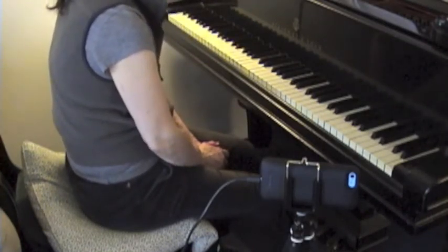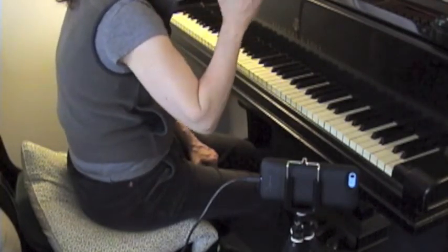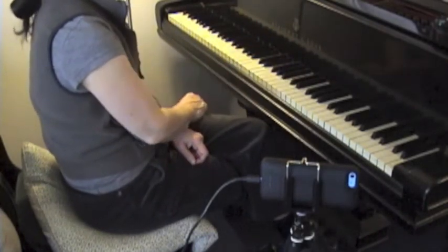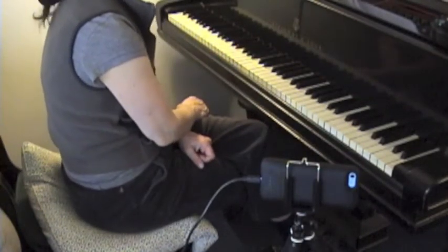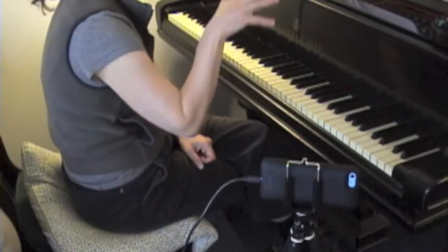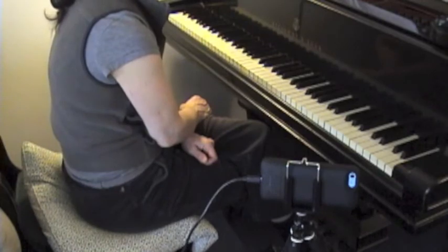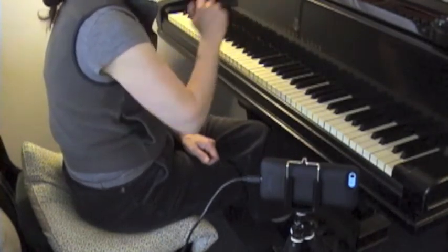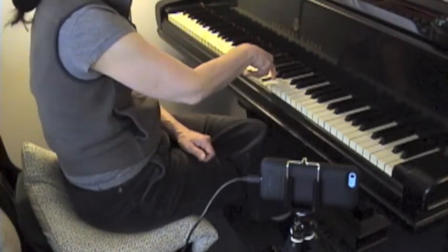That's good. Perfect. Exactly — because the destination note is the F, not the G sharp. It's the F. That's right, and that's a very rounded F. It's a very rounded sound you want on that. Lean round on that F. And then wrist forward on the A.